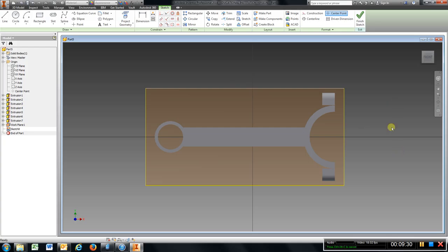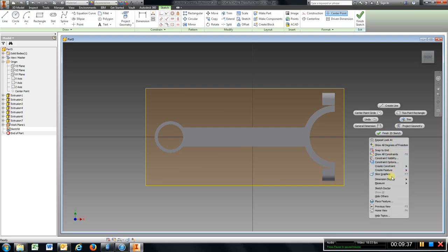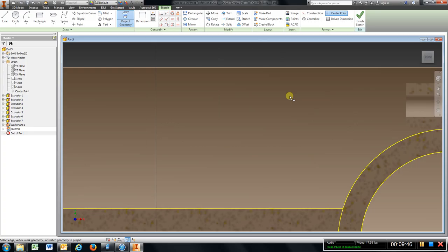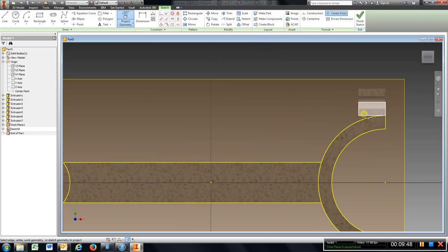Come out here, right click and go to slice graphics. Go to project geometry, choose all of those and that. I need to draw a line out from this corner and it needs to go out .25, enter. Hit escape and I am going to go and choose an arc.